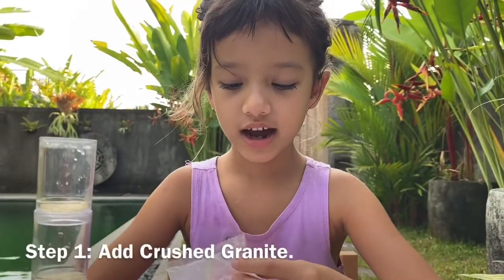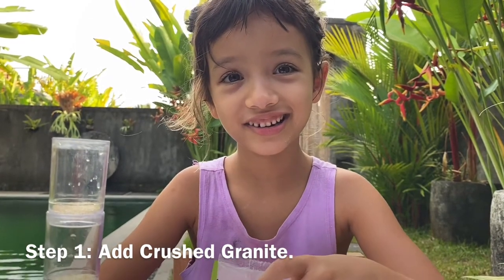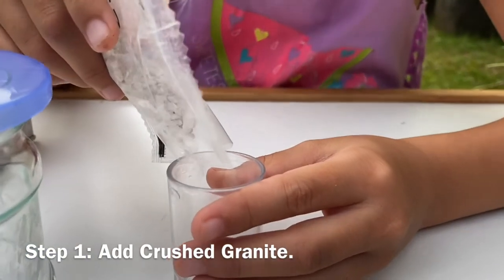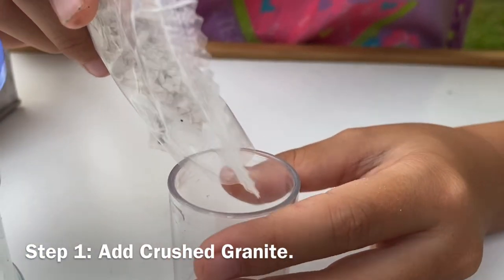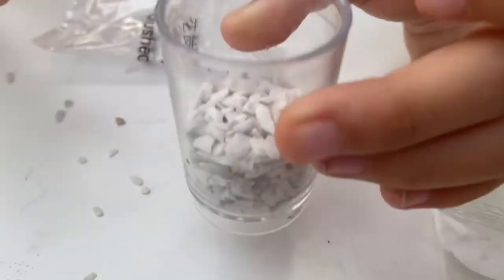Step one, add some crushed granite in the number one container. I just added the crushed granite.